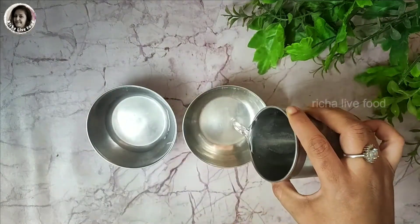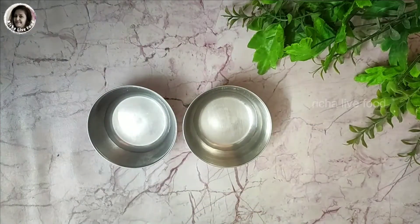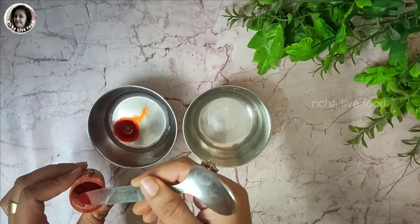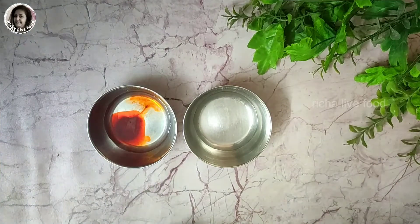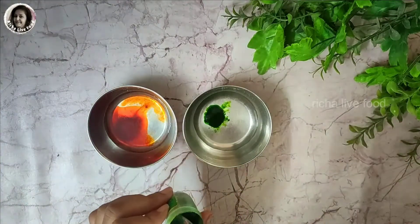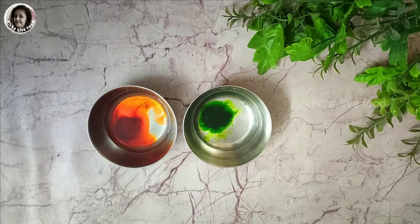These are food and edible colors, which are safe for your skin and health. If you want a pinkish or orange color, you will use a little less red color. According to green, if you want dark green, use more green color, and if you want light green, use a little less green color.